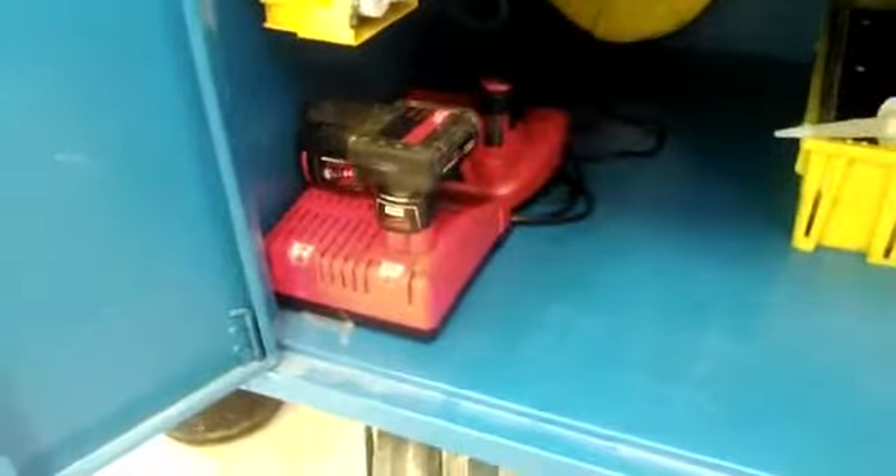Walk over, plug it in, and I've got power.